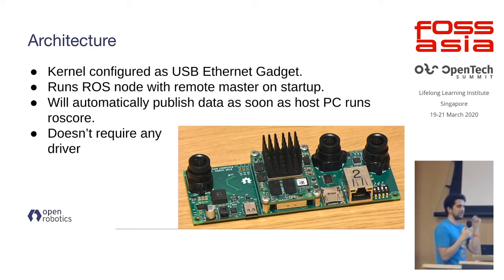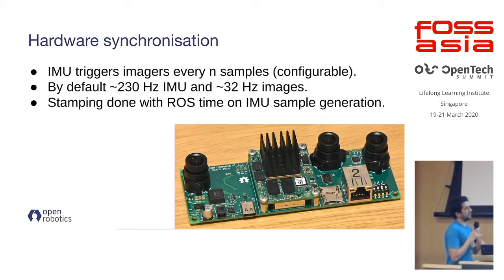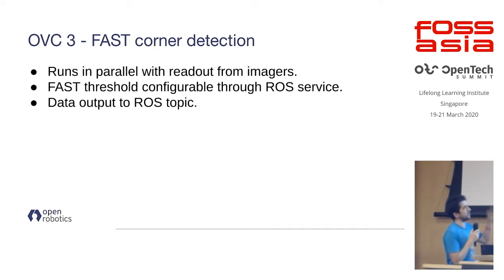The camera was designed to be ROS compatible. On connection it runs Ethernet over USB and tries to communicate to a ROS master running on your machine. If you have a ROS core running, it's literally plug and play — you connect it and you get all your data streams. We synchronize the IMU and images together and stamp them with the ROS system time. It also features fully integrated and fully reconfigurable corner detection.